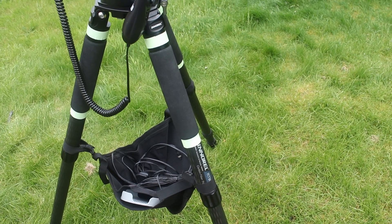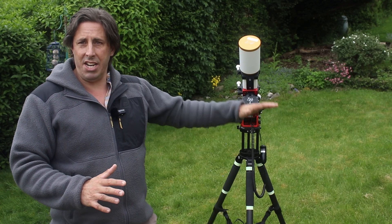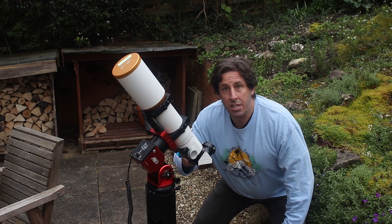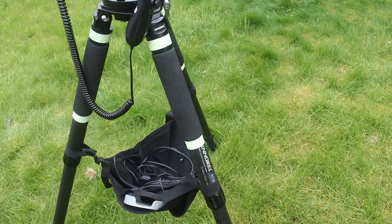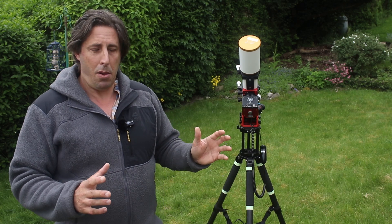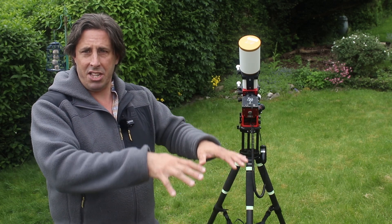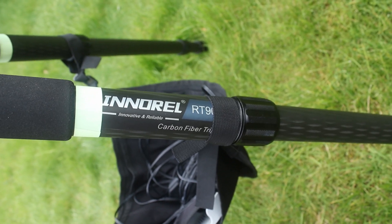It did have some shortcomings I pointed out. The first was the original TT40 tripod from ZWO — I found it was really low, and particularly using a refractor with the eyepiece down low, I just couldn't get my eye to it comfortably. So I've swapped it for my Irinox RT90C carbon fiber tripod — the one I bought for the Winter Star Party and the one you'll see in the Florida footage. It's a lightweight carbon fiber tripod but with more leg extension, so you can bring the telescope up to a more comfortable height.